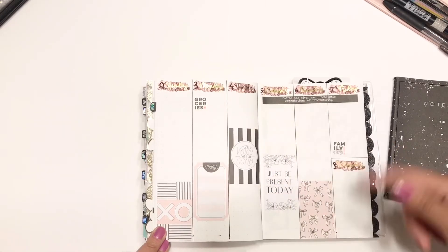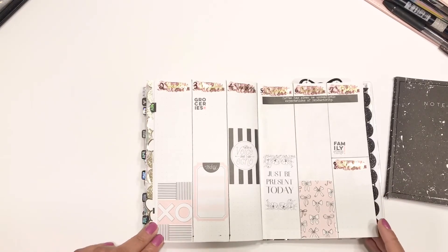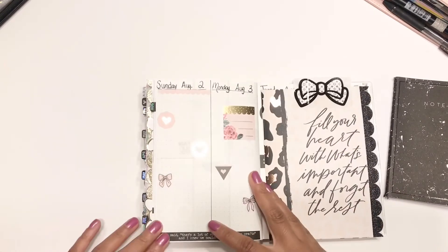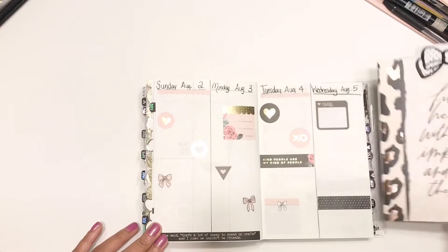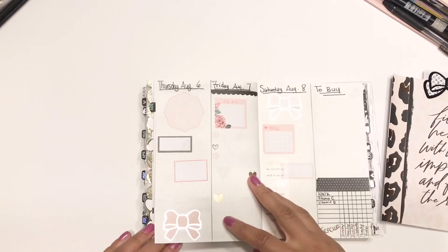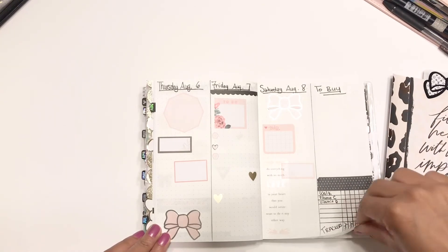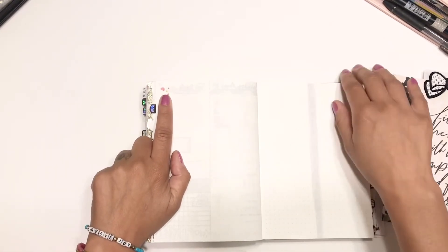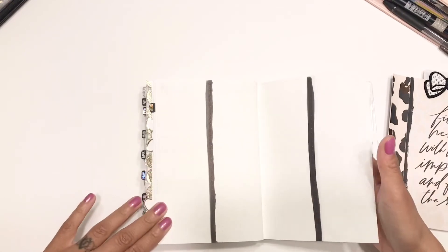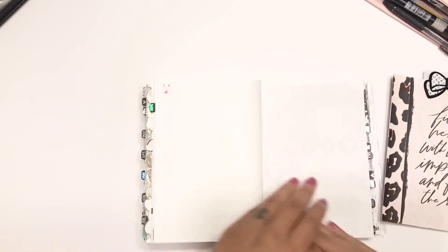Here is my first week of August in a vertical layout. I threw down a bunch of stickers because honestly we don't have a lot going on other than school starting at the end of the month and a few back-to-school appointments. I made a little bookmark for August. I'm going to have vertical dailies, and at the end of each week there's a little to-buy section and a small tracker. Week two is pre-prepped — I might put washi over it because I'm not loving how it looks. Week three has a little piece of washi to mark it, and then week four, and that should be it.